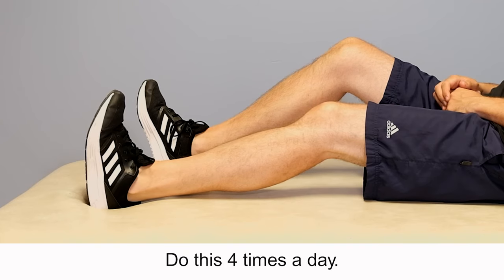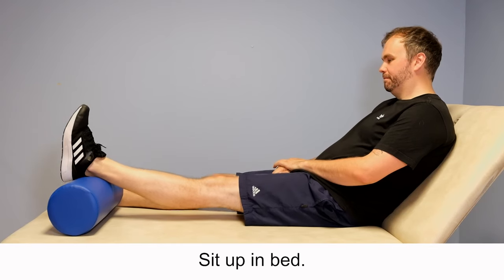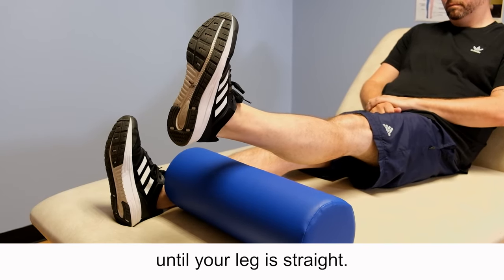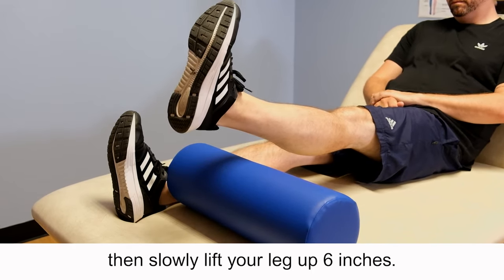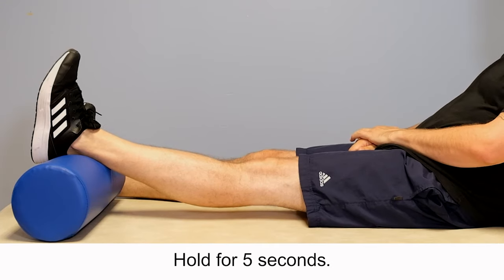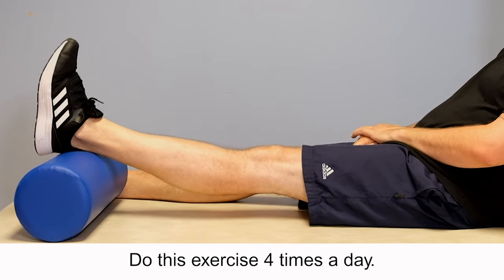Exercise 8: Quads set and straight leg raise. Sit up in bed with a raise under your heel. Tighten your thigh muscle until your leg is straight. If you can get the knee fully straight, then slowly lift your leg up 6 inches. Do not let your leg roll in. Hold for 5 seconds. Repeat this 10 times. Do this exercise 4 times a day.